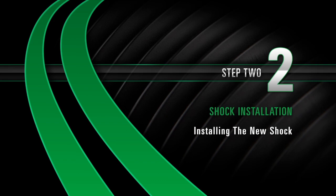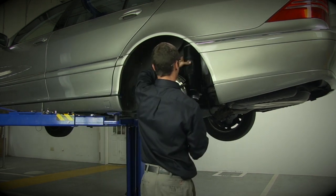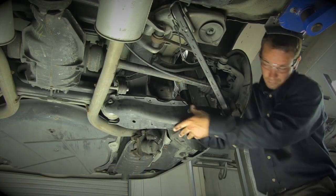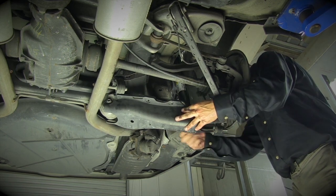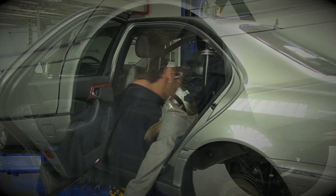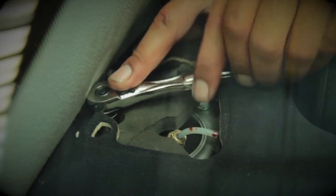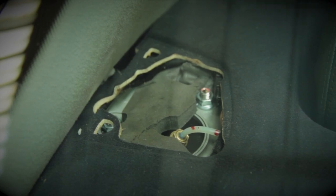Installing the new shock. Install the new coil conversion strut assembly into the top mounting holes. Install the bolts that connect the strut assembly to the suspension. Tighten the top three nuts. Reinstall the hat rack side cover.